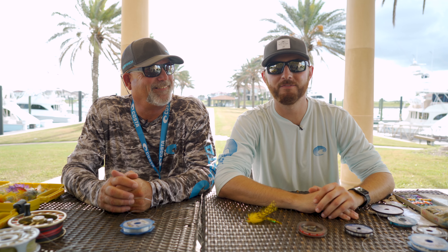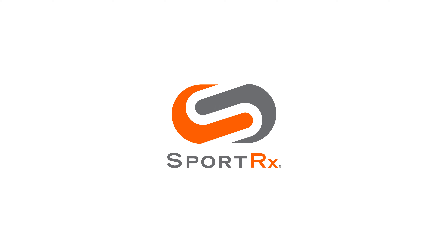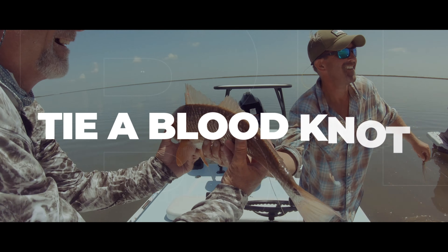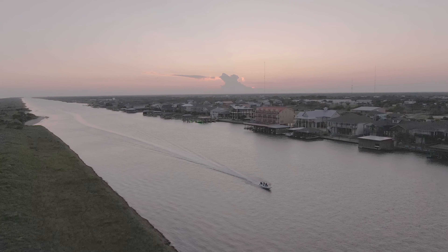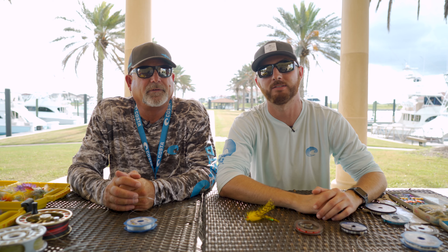Do you guys want to learn how to tie a blood knot for fly fishing? Hey guys, it's Ryan from SportRx. We're in beautiful Port O'Connor, more specifically the sanctuary of private residents here in Port O'Connor. I'm here with Kevin, fly fishing expert. He's been fly fishing for over 40 years and leading people on guides for fishing for 25. And today he's going to teach me how to tie the blood knot.